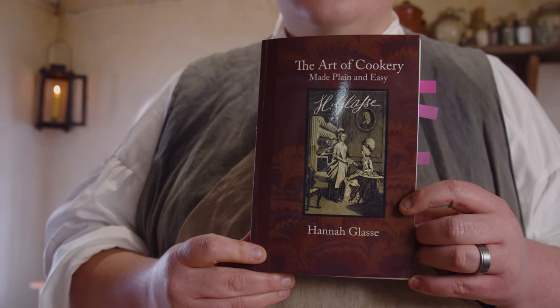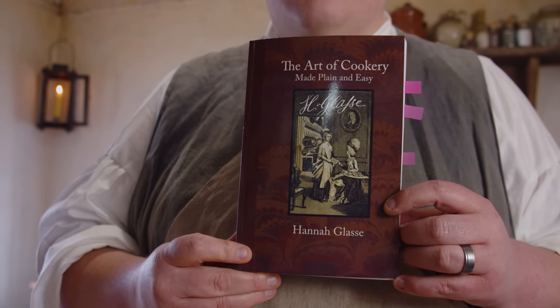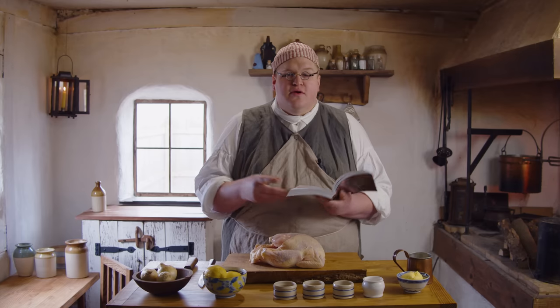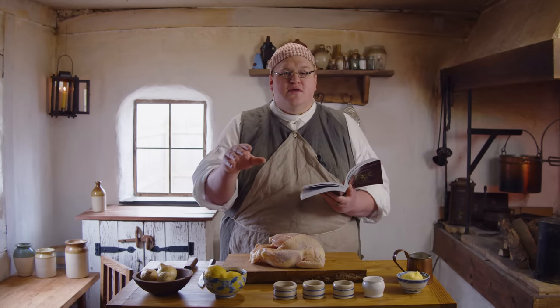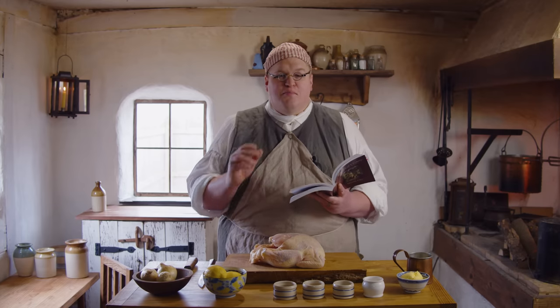This recipe comes from Hannah Glasse's The Art of Cookery. We've used this book a ton — if you're looking for a cookbook that gets you into 18th century cooking really easily, this is the one. Buy it, it's fun.